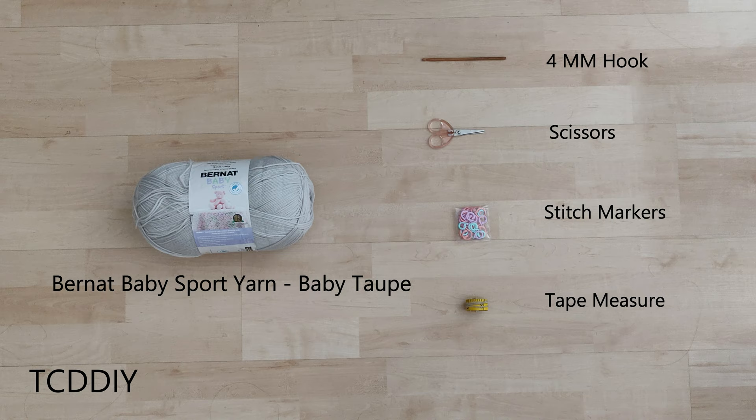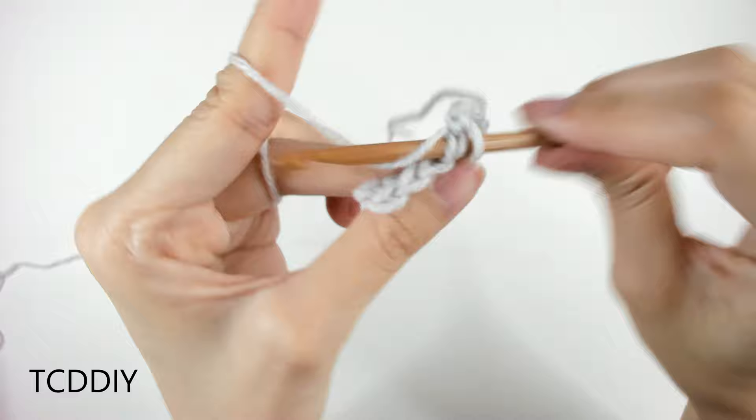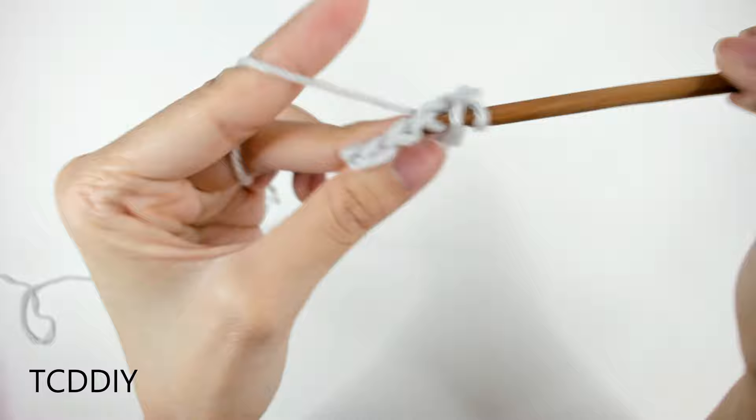We're using 5 stitches for this project: chain, slip stitch, single crochet, half double crochet, and double crochet.